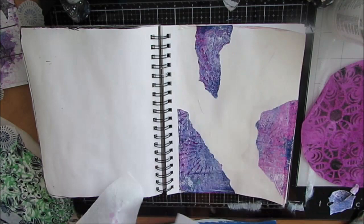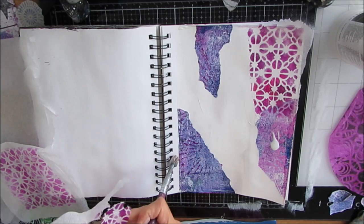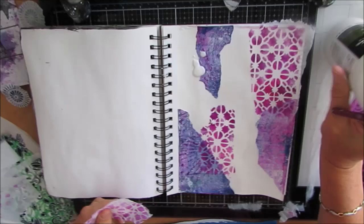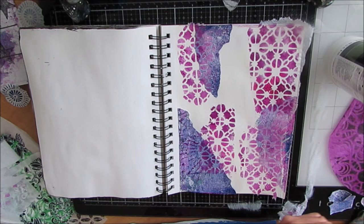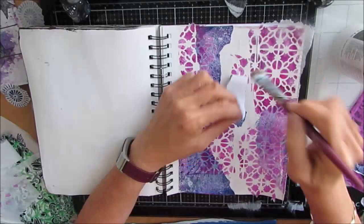I believe it's Liquitex Basics. I have this deli paper that I used up some leftover paint on — I stenciled on it and I love how the white areas shine through. I'm definitely going to be making a lot more of these collage papers on deli paper. You could also do a stash builder where you just get out a whole bunch of stencils, stencil them onto deli paper, and have them ready — it makes for a quick, easy page for those days when you don't have a lot of time.